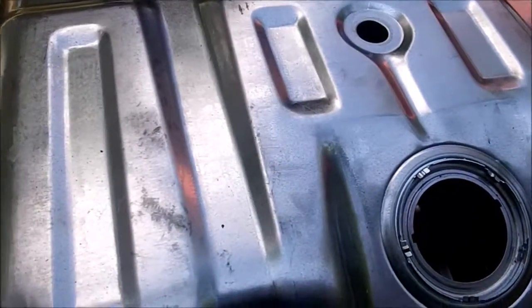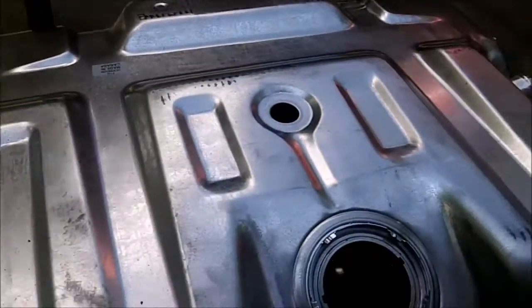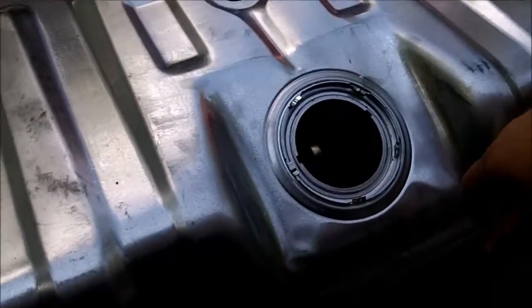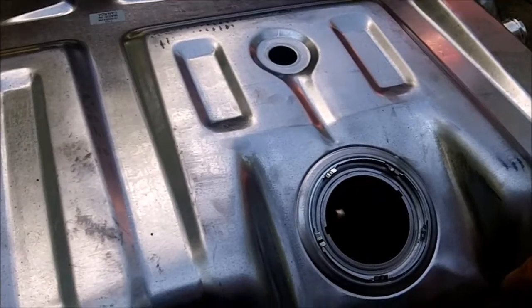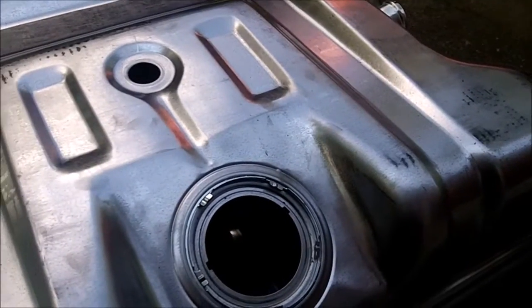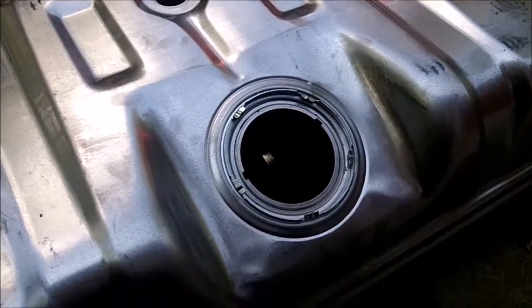Here's the new tank. It's a 19 gallon. I'm not sure what the old one was. The specs say you can put a 19 or 18 gallon stock tank in it, and since the 18 gallon was out of stock, I just got the 19 gallon. It was about $190 or something — I got a $30 discount so I paid like $170 for it.